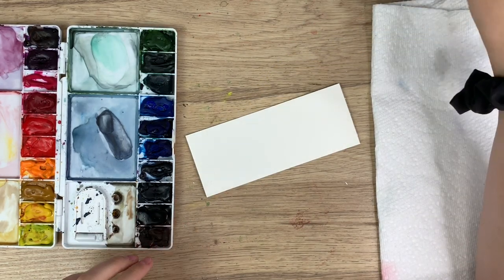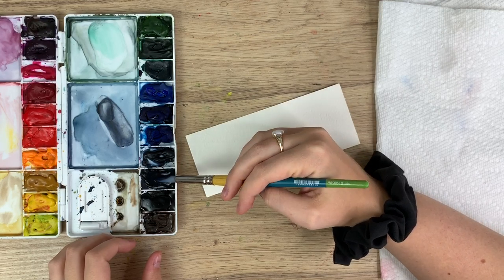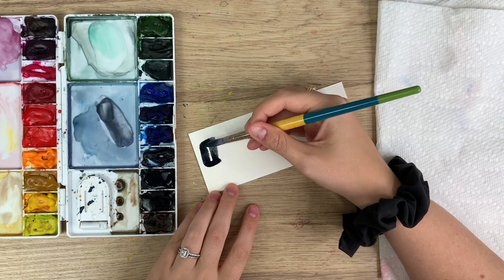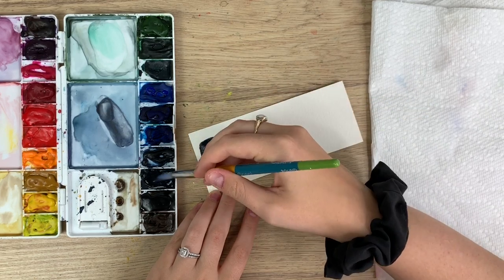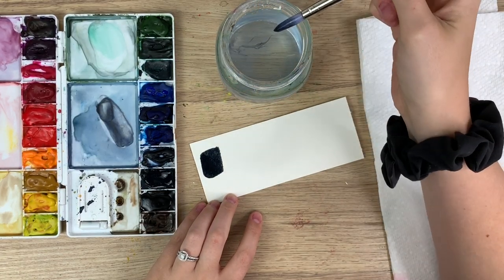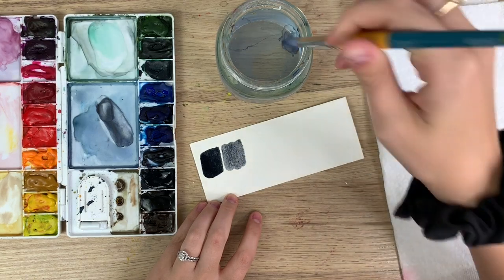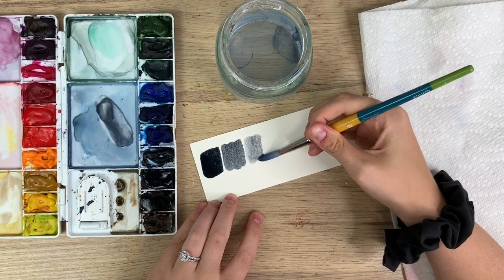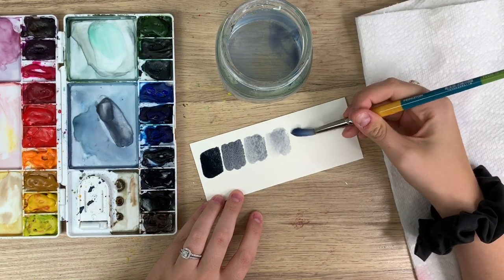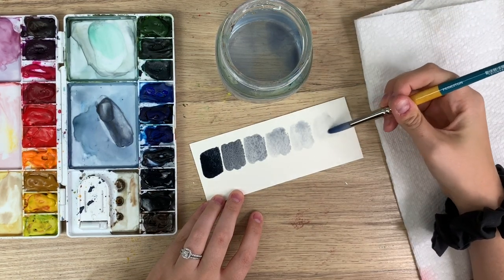For this video the color I'm picking is Payne's gray. To get a dark value you're just gonna saturate your brush in that color so you have more paint than water and you get a nice dark shade. To go slightly lighter, dip your brush in your water to take off some of the paint, run it against the side, and then you get a lighter shade. You can keep doing that to go lighter and lighter.